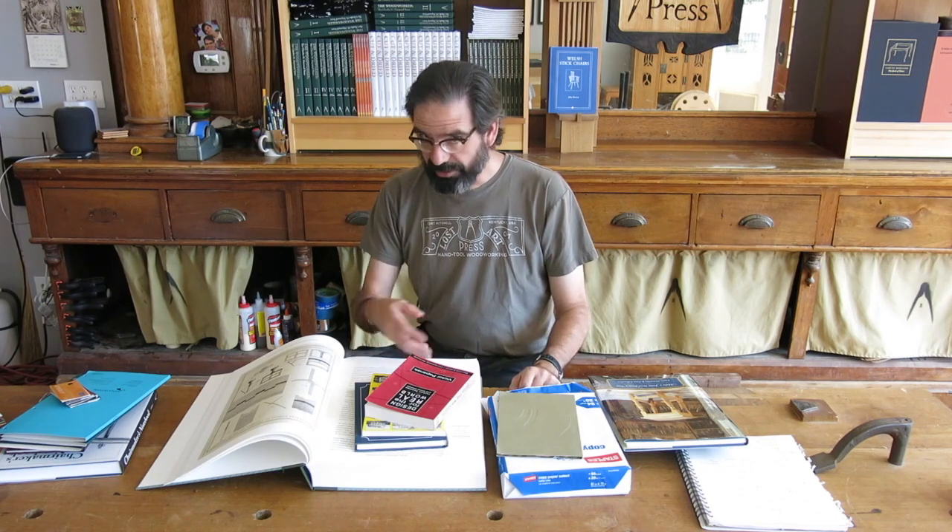Hi, I'm Chris Schwartz with Lost Art Press. A lot of the times when we discuss our books on our website, we give you a lot of the technical terms and mechanical specifications for our books. And I hear a lot from readers that generally they have no idea what we're talking about. So today I wanted to give you a really brief introduction to some of the mechanical aspects of books — some of the stuff that we do, some of the stuff other publishers do — so that you can figure out if the books on your bookshelf are going to last one year, two years, or maybe even 100 years.